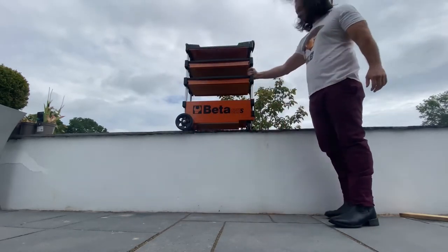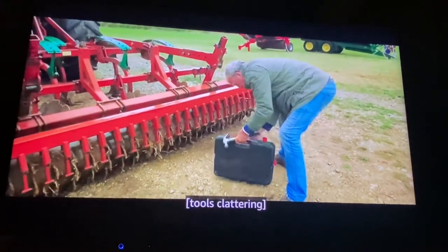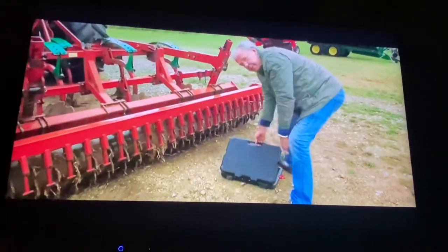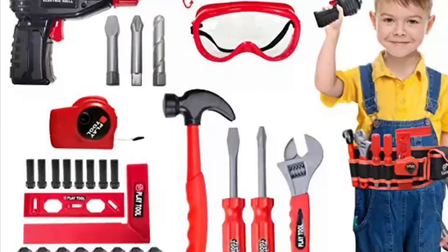Beta tool trolley - the tool cart for outdoor use. I was watching Jeremy Clarkson's farming show on Amazon Prime. He was fixing a huge trailer on the back of his tractor. Look at his toolbox - basically a handheld one, something you'd order on Amazon. He's fixing heavy machinery with tools one step above child's toys. Time to upgrade our tool storage.